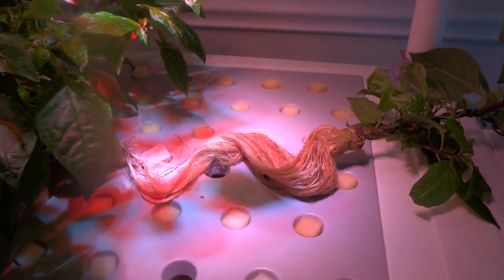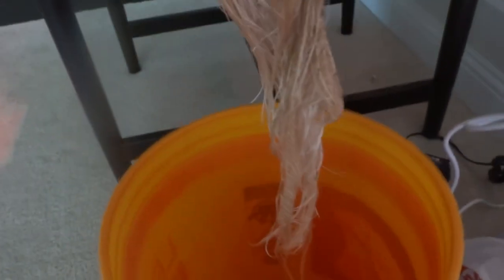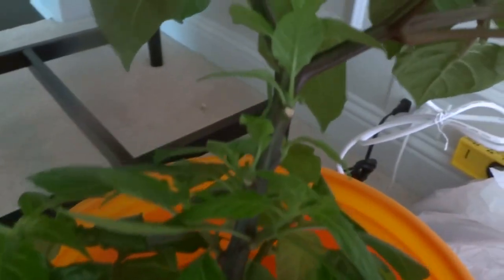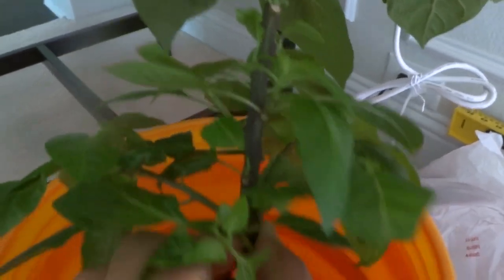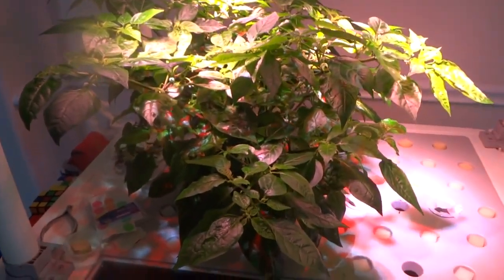I wanted to show you what it looks like when I pull it out. Check out the size of these roots — very, very long — and the plant is looking pretty nice. Look at how long that is. The plant is not too big but has a really nice thick stalk. I've been trimming some leaves to allow bottom growth. And here's the top looking pretty nice. Let me show you the larger plant — look at that, very nice and bushy.